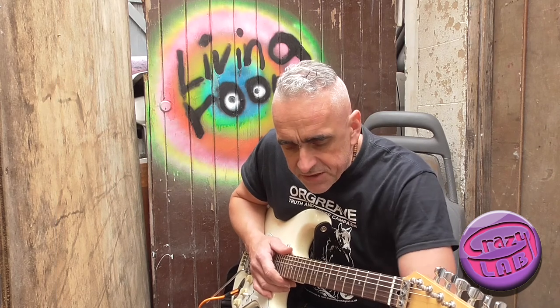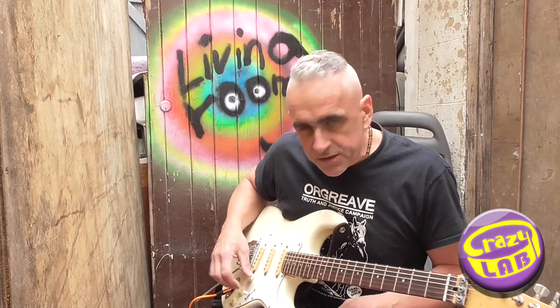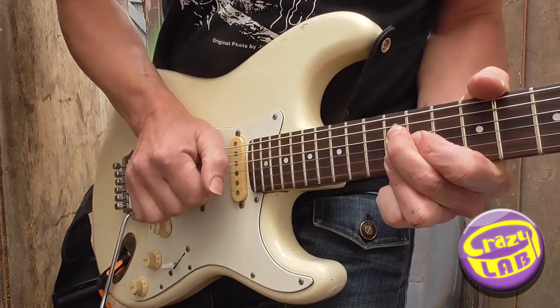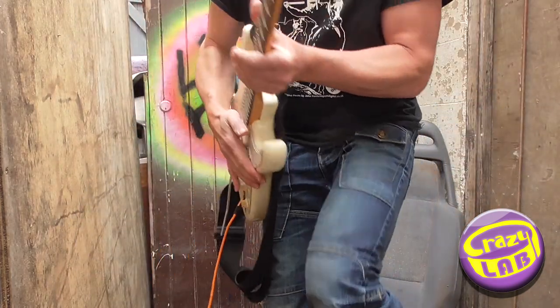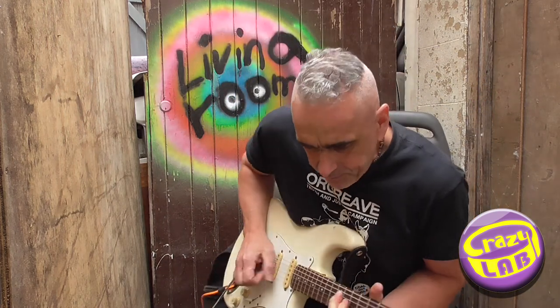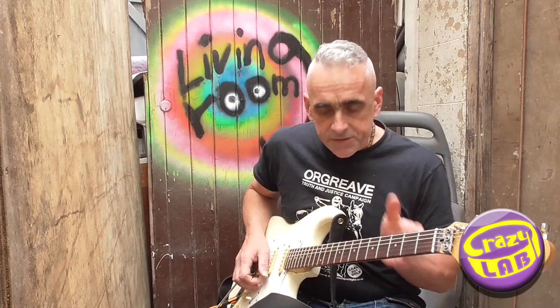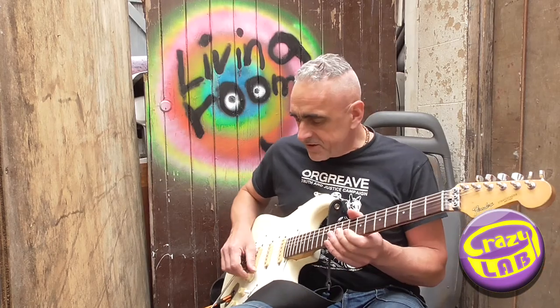Those are the strange lyrics from the ZZ Top version. You should check their live version and the Deguello album. There's actually a solo Billy Gibbons plays which is just two chords. Those are the two chords he uses through the solo - only he could get away with that. So it starts here and so on. That's where it's at if you want an easy solo to play.